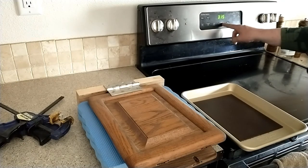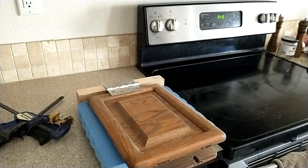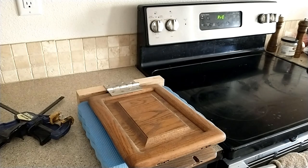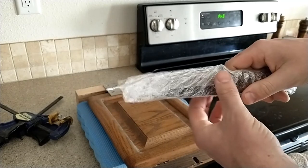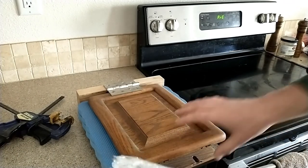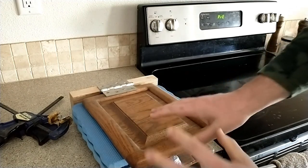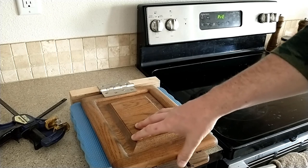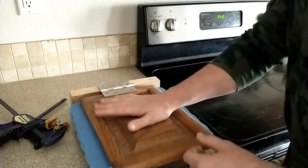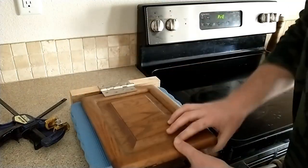I set the oven to 250. I've got my Kydex cut out in a metal baking tray and I'll throw it in the oven. I've taken the knife and wrapped it in a little bit of saran wrap to give just a tiny bit of space and protect the blade during the press. I can feel the foam nicely molding around the knife. I've got some clamps just in case, but I'll probably just hold it — should only take 10 to 20 seconds to form.